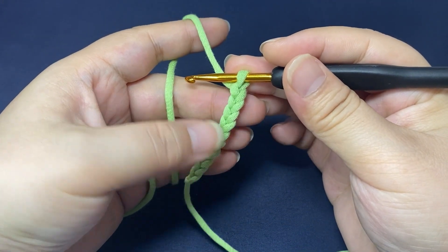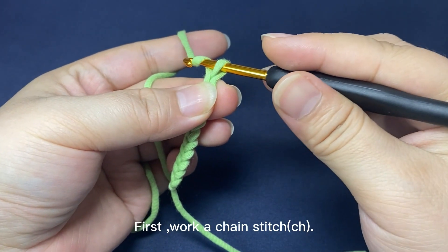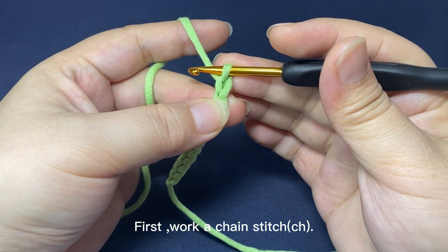Now we are going to make single crochets on the chain. First work a chain stitch: yarn round hook, pull the yarn through the loop on the hook.